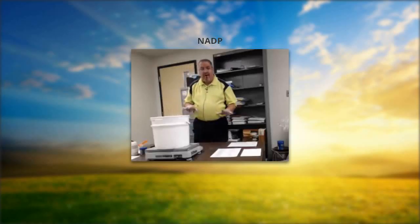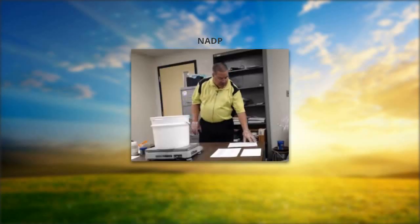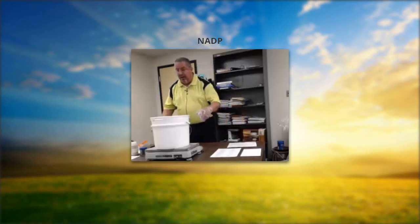I've got a good volume weight. I'm going to transcribe that onto my fuel form in Section 6, where it says bucket, lid, and sample. Then I'll subtract the bucket weight and the lid weight from my total weight, and that will give me my sample weight.